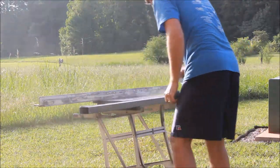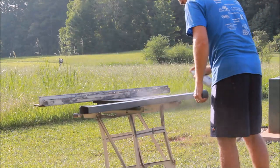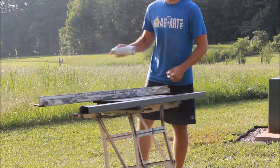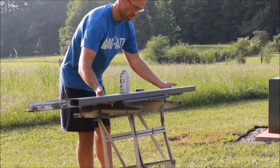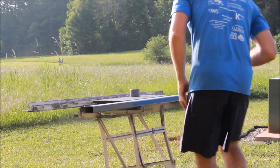Starting with primer here, following the instructions on the can, and then after the proper dry time I'll follow back up with the top coat enamel. I like to use a primer that's as close as possible to my final color, so if the final color does scratch off you can't really tell because the primer matches.